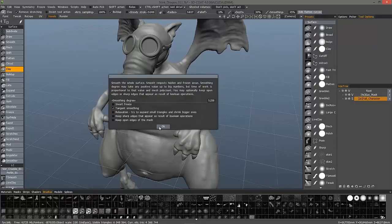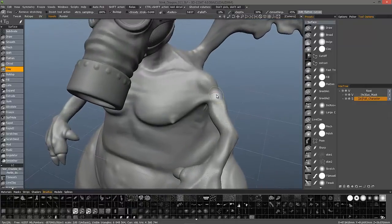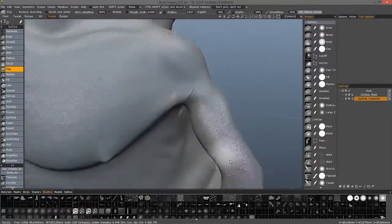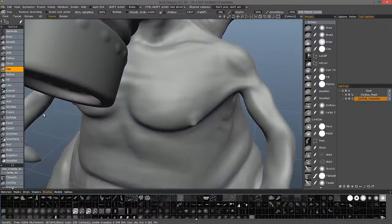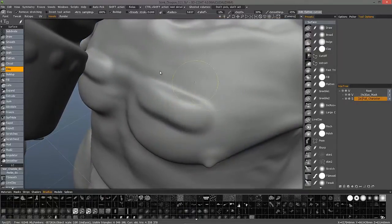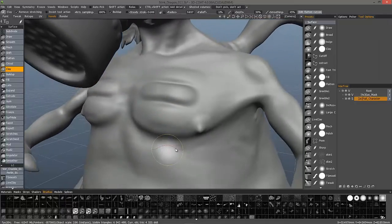It takes a few seconds. If I zoom in, you can see it's spread the vertices out quite a bit. Now, with wireframe off, when I sculpt I'm not seeing those issues any longer. I could just keep sculpting with no problem at all.